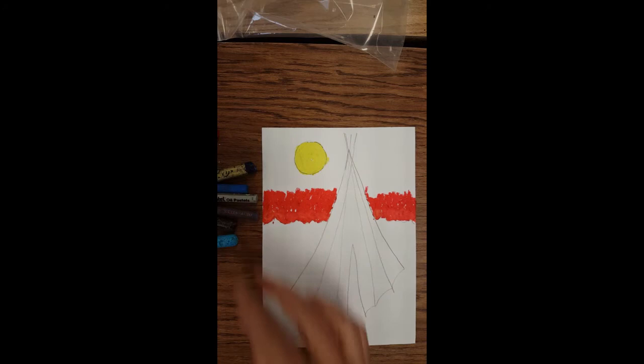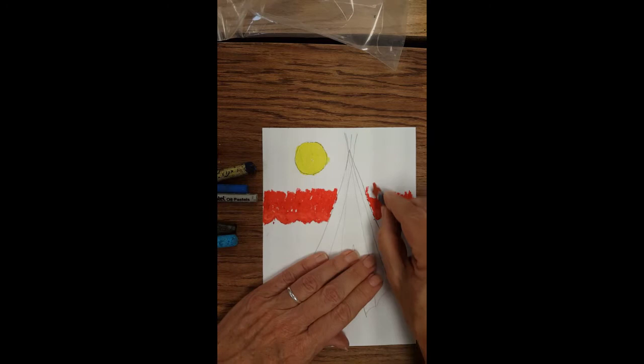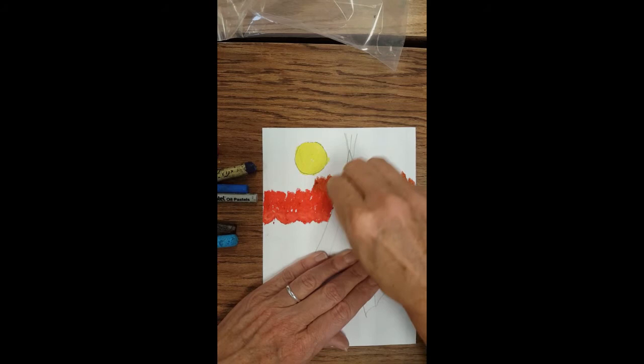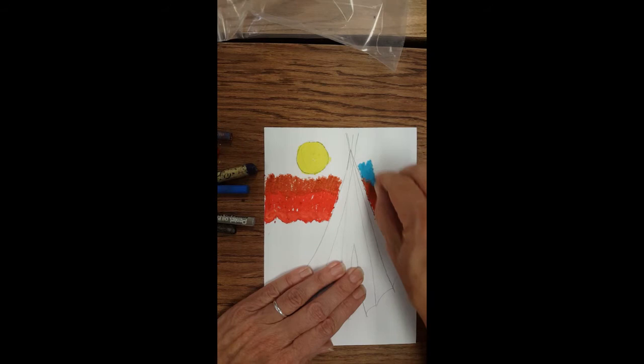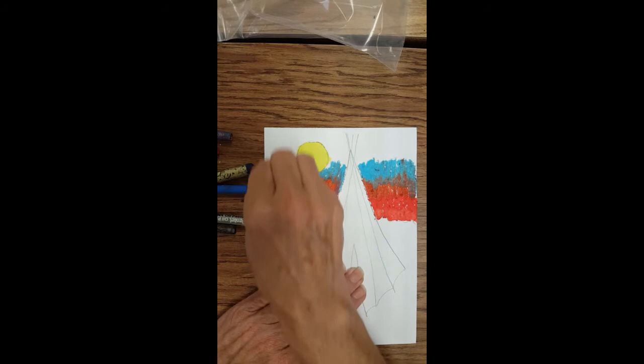The next color I might use is my rusty color — kind of a rusty brown orange. I'm going to put that on top of my red and overlap a little bit so they look like they blend together. Then I'm going to use a light blue, overlapping it a little bit. This is where it's getting into my night sky, but it won't really look like a night sky until I add the dark, dark blue.